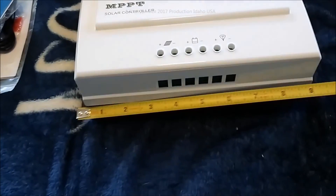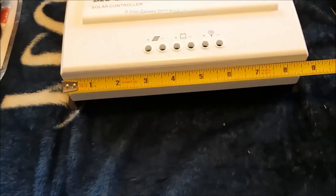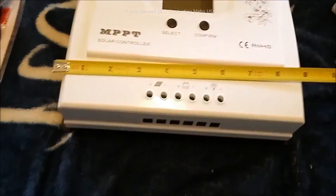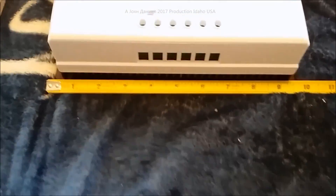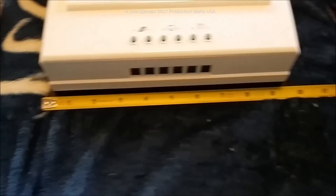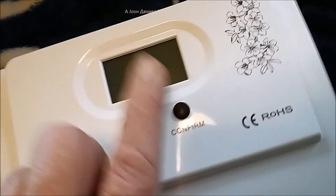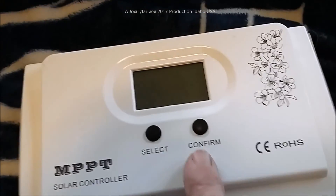The 30, 40, and 50 amp units are all the same physical size, however the 40 and 50 weigh the same. Taking measurements: it's about 9.5 inches wide including the footing, about 5.75 inches tall in height, and protrudes off the wall about 3 and 5/8 inches.